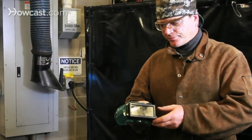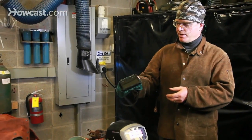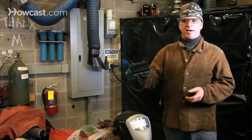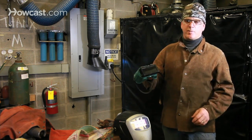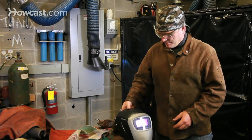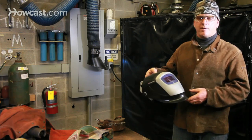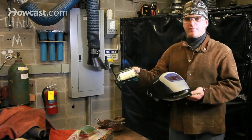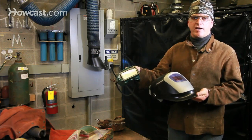For oxygen acetylene welding or cutting, we use safety goggles such as these. These are tinted to protect your eyes from the bright light, and they also have a safety lens to prevent any splatter from damaging your eyes. For arc welding, you need to have an arc welding hood. It's very important to note that these safety glasses for oxygen acetylene will not protect you from the UV radiation generated by arc welding.